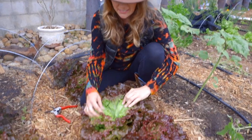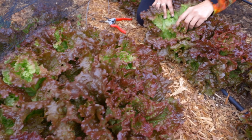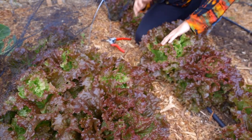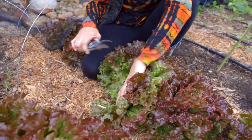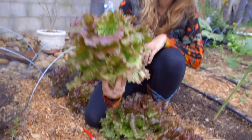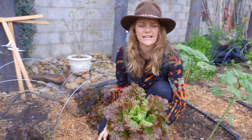Additionally, look at the aesthetics — it's a beautiful lettuce. It's a loose heading lettuce, so you can see it's gonna form a little bit of a head but not super tight. You can harvest it in many different ways. You can harvest it by simply cutting the whole thing, which I'll do here, and I'll show you what that looks like — this beautiful loose head of lettuce that you can use.